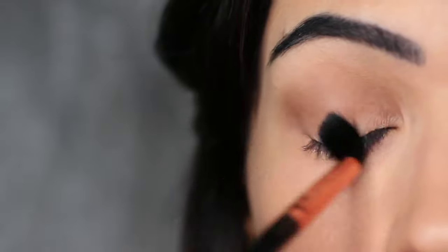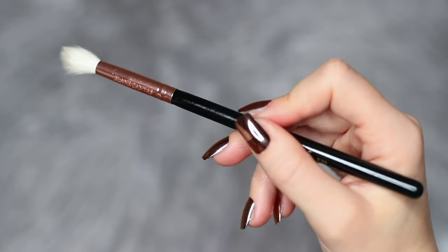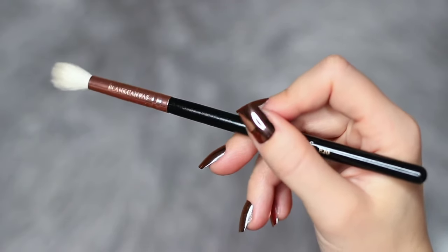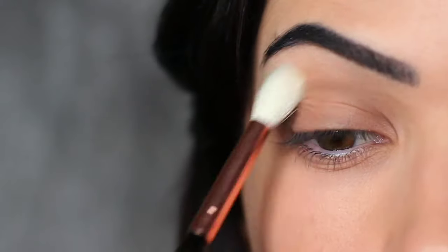As we're not using any other eyeshadows today, I really want to make sure this blend is perfect. So I'm taking a clean blending brush — this doesn't have any product on it — and we're going to sweep this over and back to blend out any lash line.